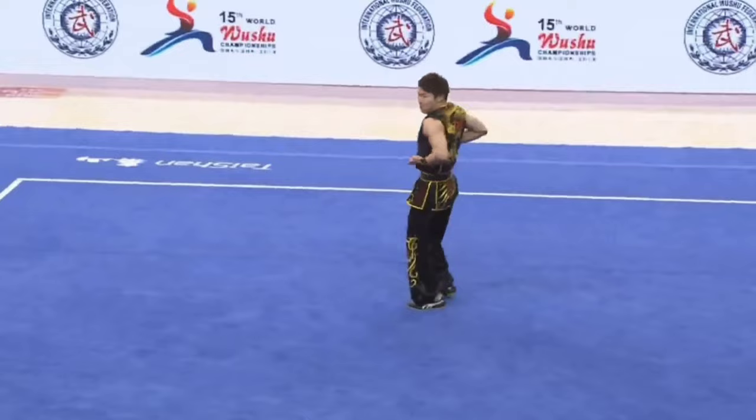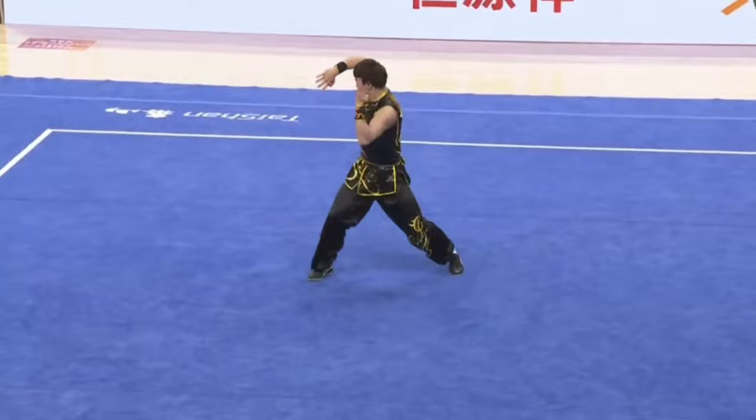He's definitely here to get his medal. He sees that 9.633 — he knows he has to do better than that.